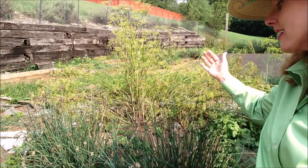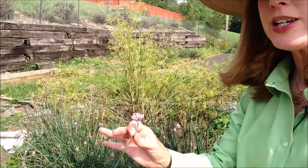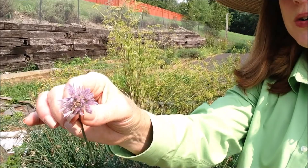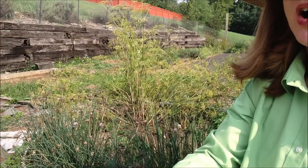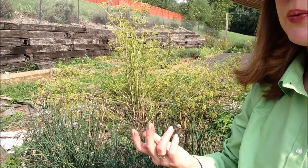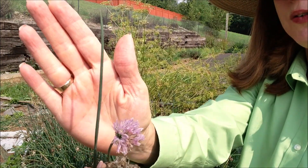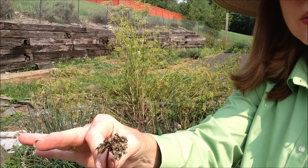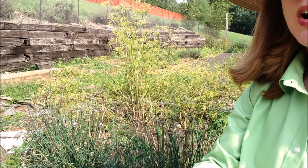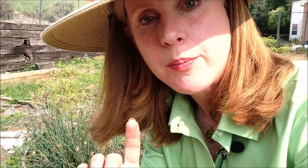I saved the best for last — chives. The reason I say best for last is you get three uses: the flowers, which are wonderful to eat in salads and also make great flower arrangements; the green chives themselves to eat; and the seeds, which are peppery in salads and in cooking. You can also let them self-seed and end up with a whole mess of chives, but they definitely will take over, so be aware.